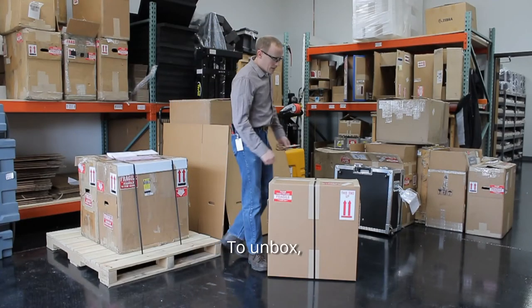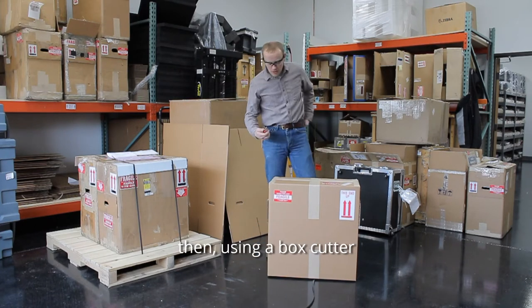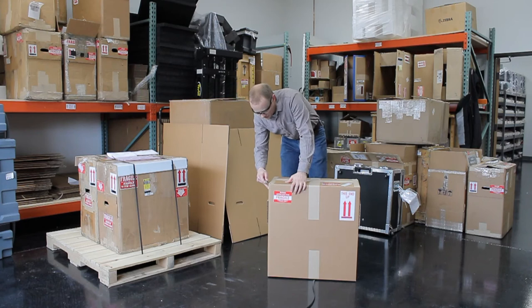Ten box. First use scissors to cut the plastic strap. Then using a box cutter, cut the paper.